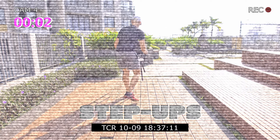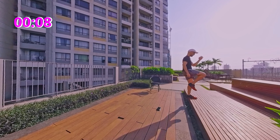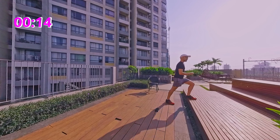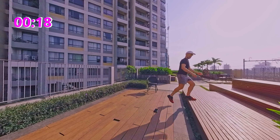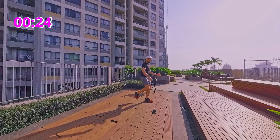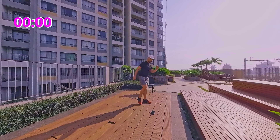Step ups. Find yourself a step. Now if you're suffering from knee pain, it's completely fine to do your step ups right on the floor. Change side.